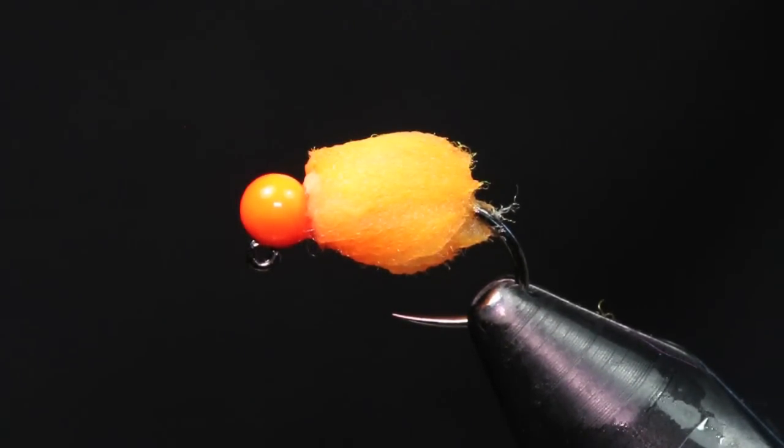Hope you liked today's tutorial guys. If you did, give it a thumbs up. If you have any questions about the fly or any of the materials or any of the methods that I use tying this egg pattern, you can leave that down in the comment section below. Subscribe to the channel if you haven't yet. If you want to check out these materials you can buy them at theflyfiend.com. Thanks a lot again for watching guys and we'll catch you in the next tutorial.